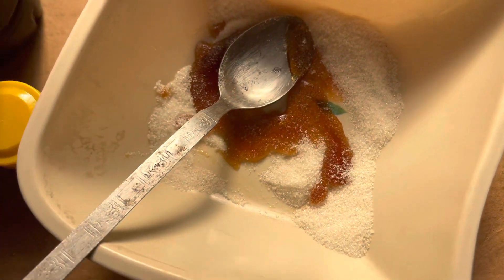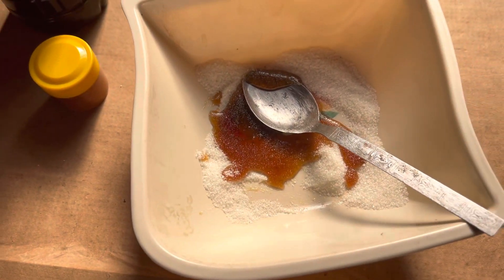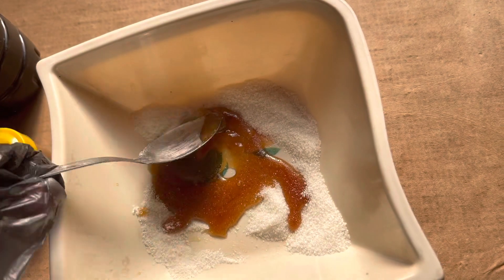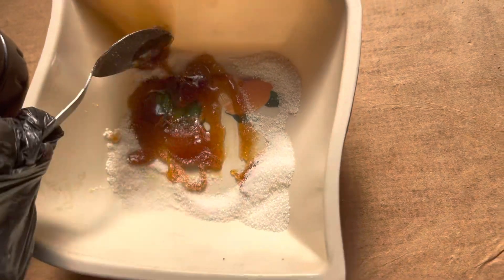Sugar is a very good exfoliant. Sugar helps with a lot — it helps with getting rid of dead skin cells, whether it's your body or your skin. So I'm just going to put the camera down so I can really mix this properly.